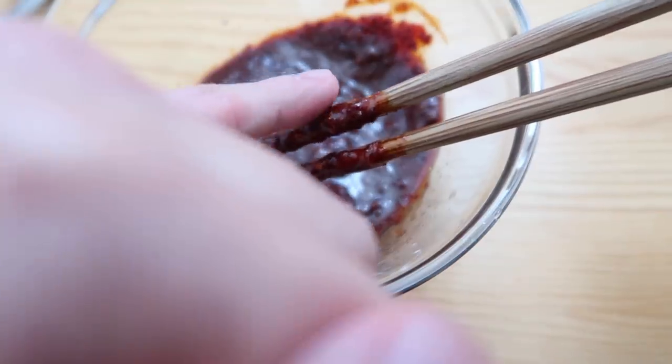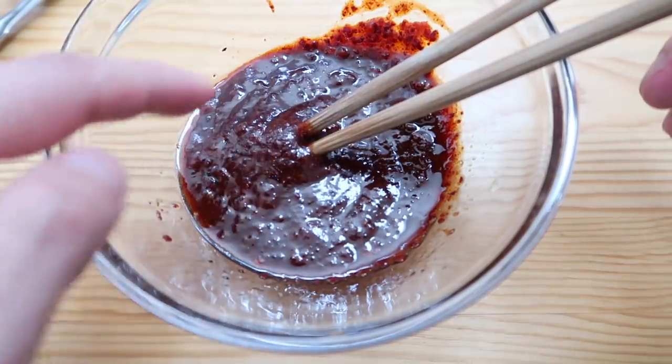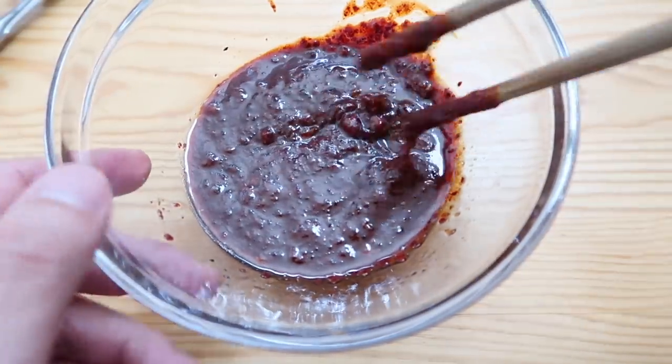Like I always say, taste your food as you go. We're going to basically add this sauce to our dashima water a little bit later, so let's set this to the side.